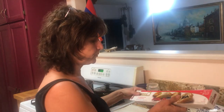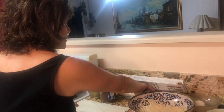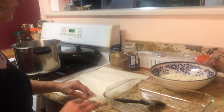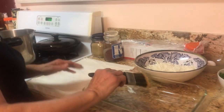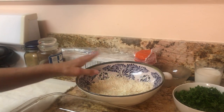I want to show you this is the phyllo dough — they sell it in a box and it comes in a plastic bag like this. It's open over here in case you are very slow, but don't worry it won't dry that fast.